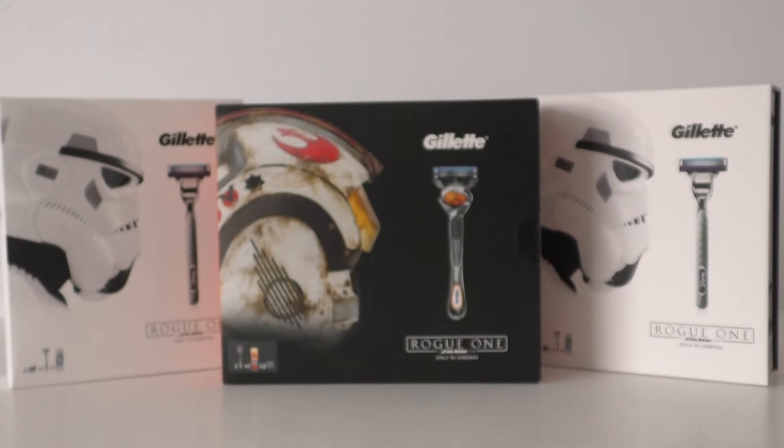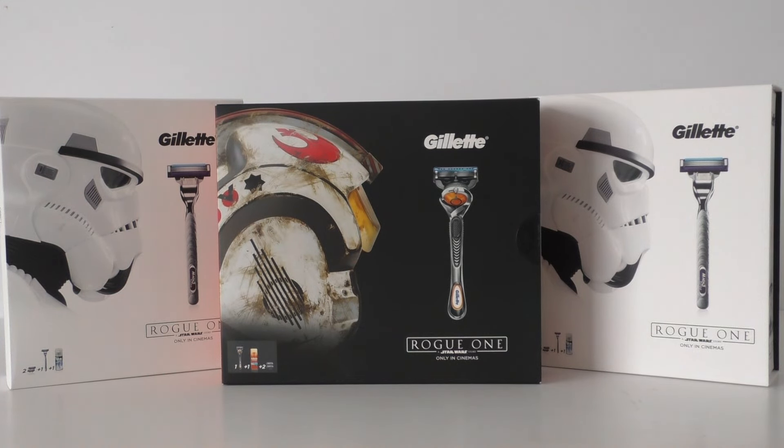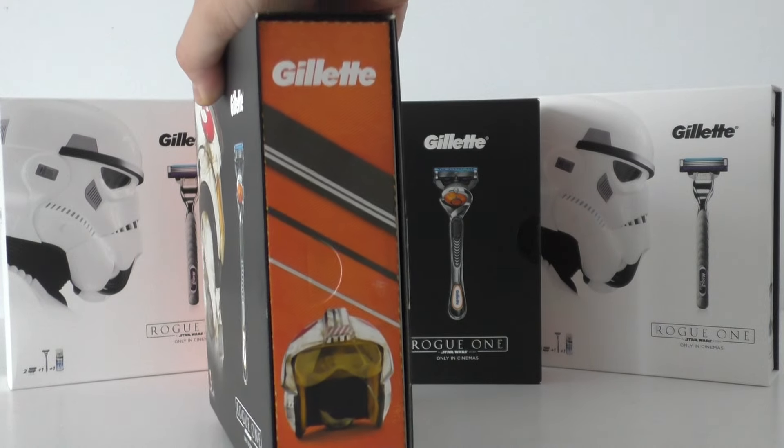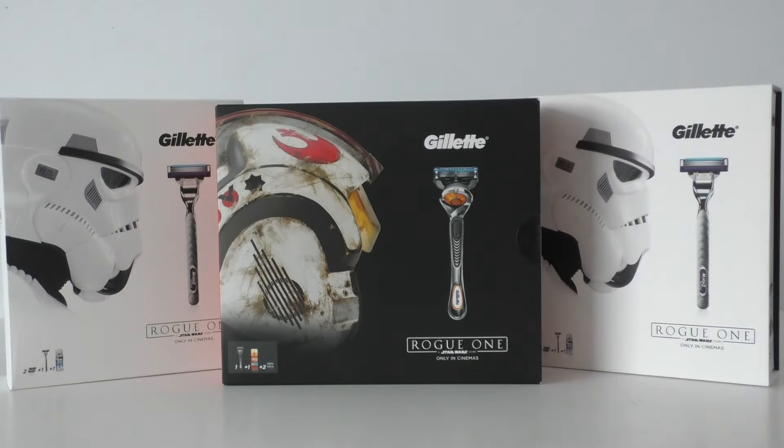Incredibly cool — I love this. As Star Wars collectibles go, this is right up my street. I do collect all the figures, ships, and vehicles, and they're cool and have a fantastic place in my collection, but the consumables, this kind of stuff, really does excite me. The packaging is so fantastically intelligent and cool.